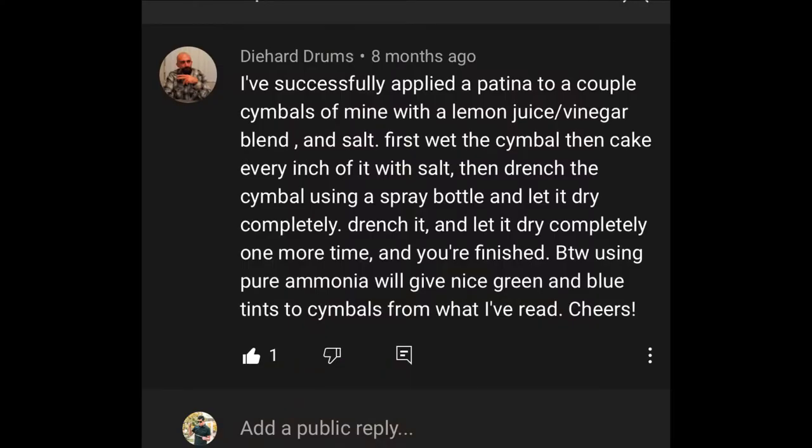I've been researching how to darken your tones on the cymbals, getting a lot more dark tone than your average bright sound. And I've seen a lot of videos of people burying the cymbals for like two months and people using coffee grounds, potato chips, stuff like that. But I came across a comment from the name of Die Hard Drums, and he said that he has successfully applied patina and darkened the tone of the cymbals with just lemon juice and vinegar, as well as pouring salt. And I'm going to go ahead and try the process. I'll walk you through it and hopefully we'll see if it changes anything.